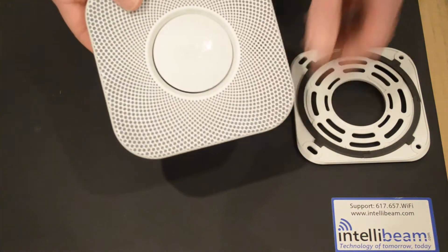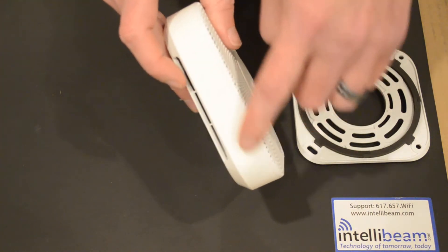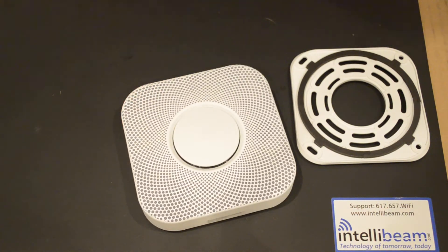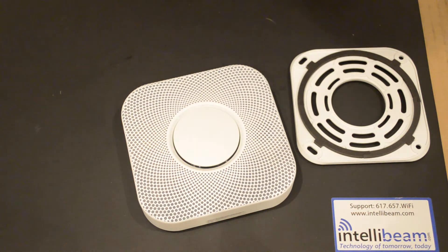It's about 5 inches in height, 5 inches wide, and 1.63 inches in depth. It weighs 13 ounces and has 802.11 2.4 GHz Wi-Fi. It includes a photoelectric smoke sensor, carbon monoxide sensor, heat sensor, three activity sensors, an ambient light sensor, and a humidity sensor.